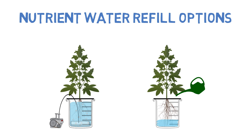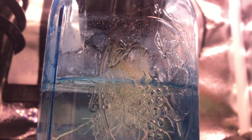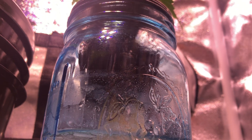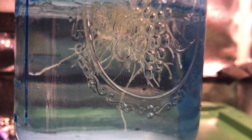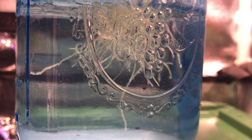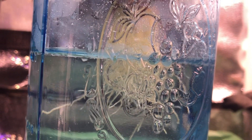A riskier option is to refill half the water reservoir with nutrient water, and this is the most I'd recommend refilling it to. With the benefit being that you'll need to refill it less often, but this comes with a higher chance of weakening the roots, making it more susceptible to things like root rot, or even the possibility of drowning the plant.